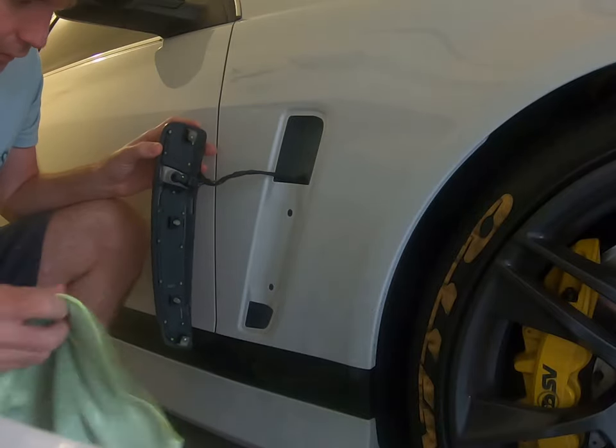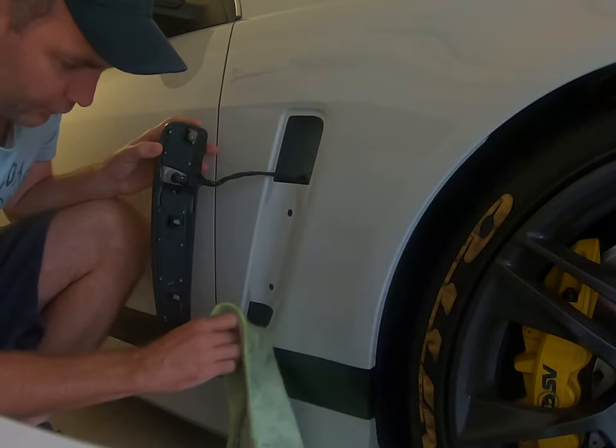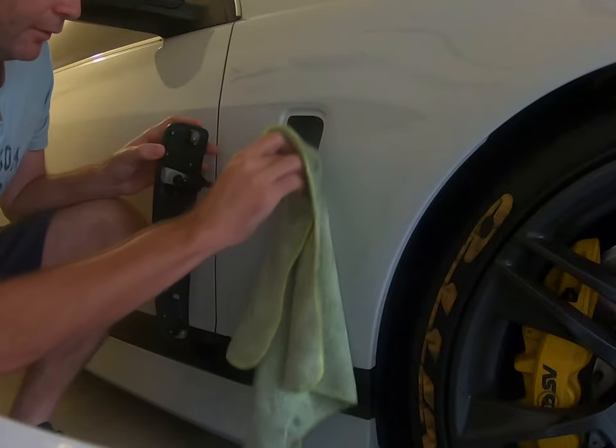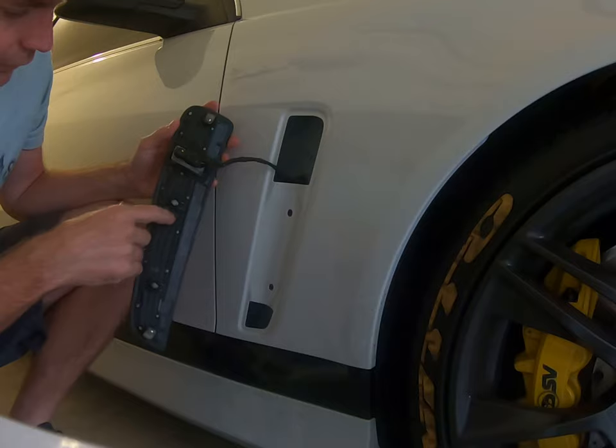Clean around there — you'll probably find there's quite a lot of dirt and dust. Mine's actually quite clean at the moment. Just get my other microfiber cloth and clean that all out like that.